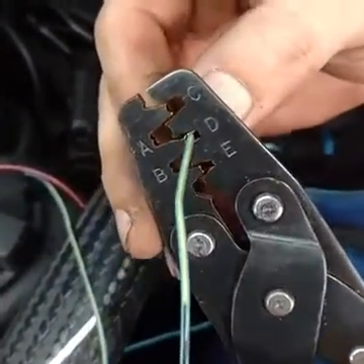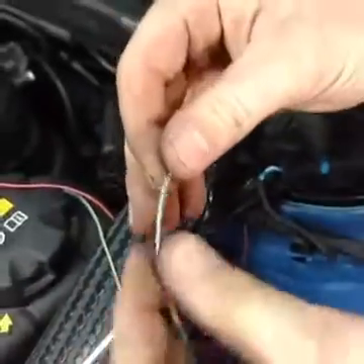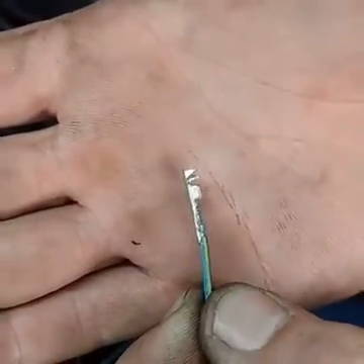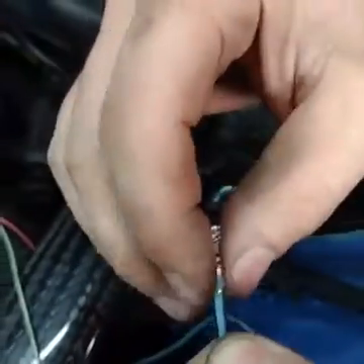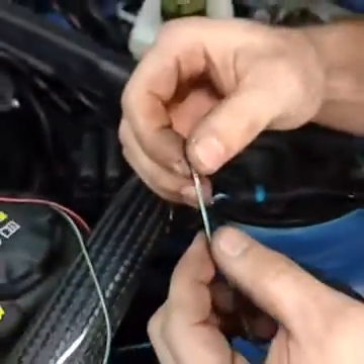Then you do it a second time on the insulation, but you don't have to crimp it as tight. Now you have one crimp that holds the wire and one that holds the insulation. It's almost the same thickness as the wire itself, so you can do a bunch of them next to each other without turning into a big ball of mess.